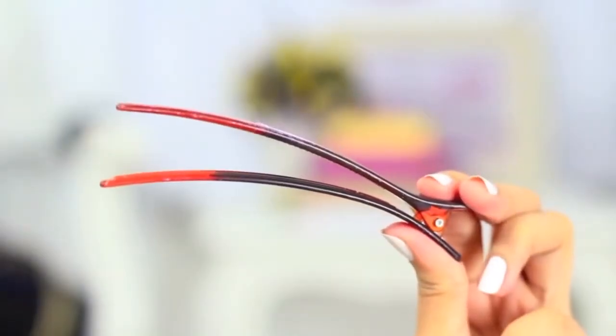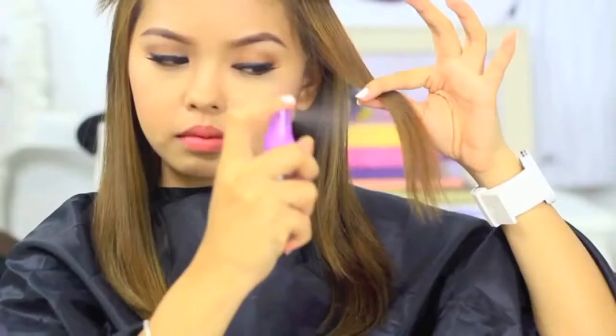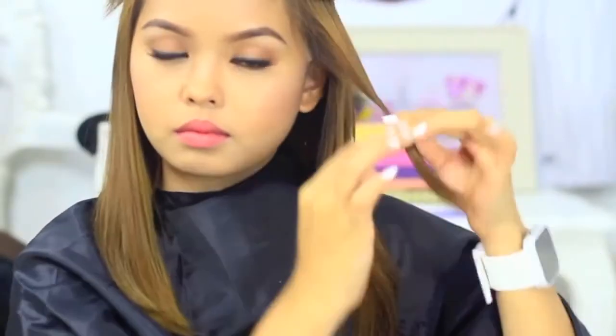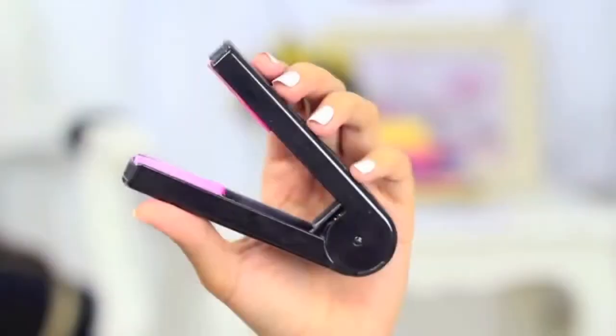The ones I'll be using are from Chroma Stix. I got these from Watsons for only $1.49 per set, and the refills are only 79 pesos each. They have colors ranging from pink, teal, and purple, but I think they'll be coming out with a lot more colors to play with.